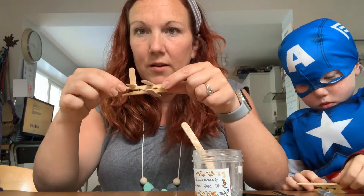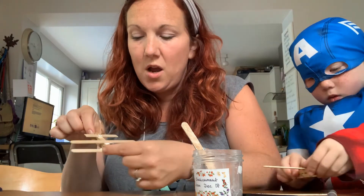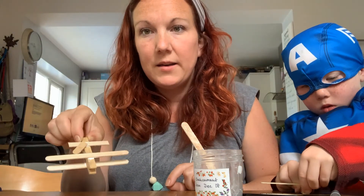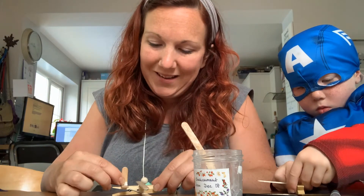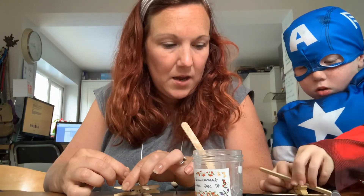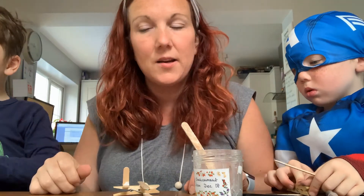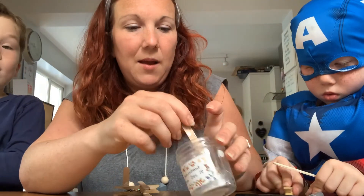So then you have a peg aeroplane that looks like this, and it will be able to fly across your room or outside. You might want to decorate it however you like — painting it, colouring it with pens, or adding stickers.